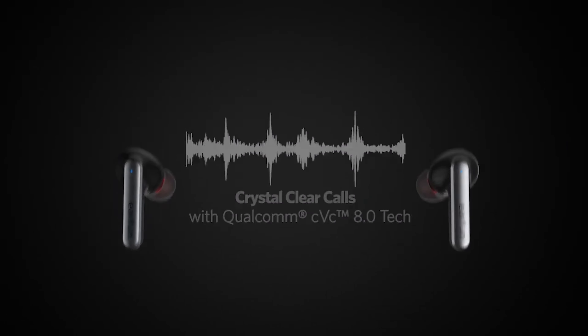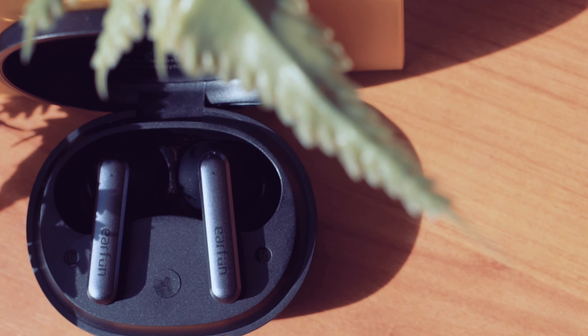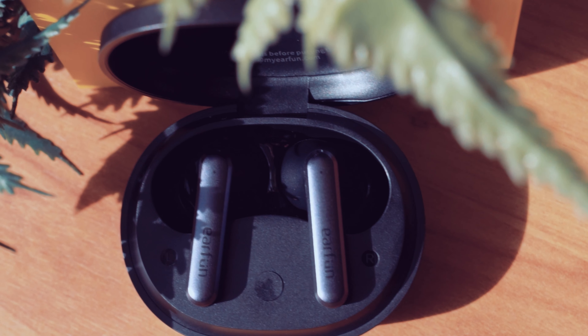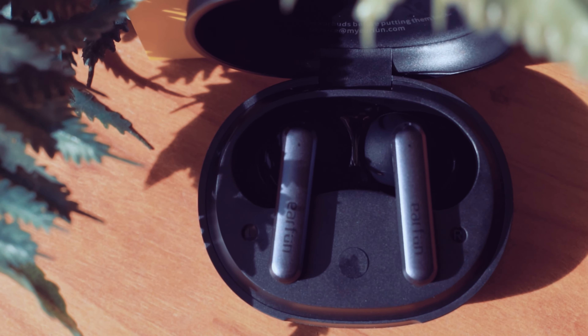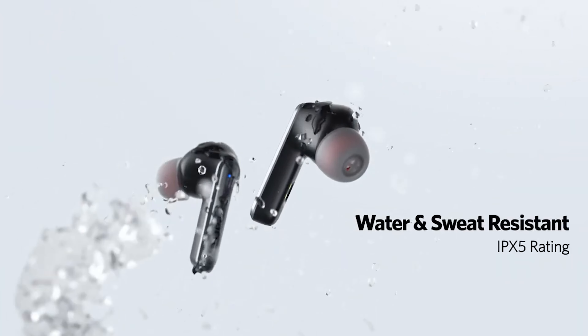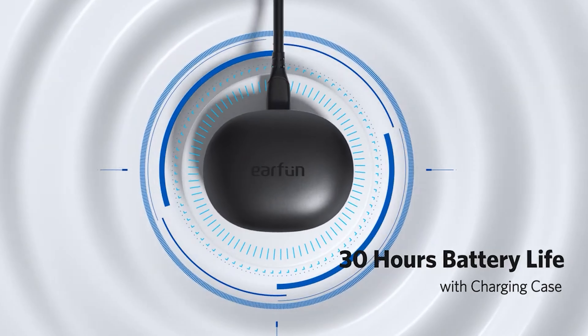The sound quality is good for this price range — equal distribution and minimal distortion. On to their features: they have touch, tap, and hold controls on the headphones themselves. There is also a gaming mode which drops the latency down to 100 milliseconds to improve your gaming experience. When it comes to battery life, we get 6 hours on the headphones themselves, plus another 24 hours on the charging case. The earbuds have an IPX5 sweatproof rating, meaning they are waterproof and immune to sweat. They are also wireless charging compatible.